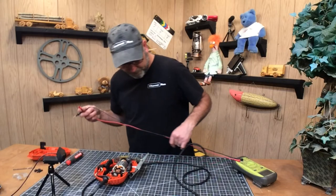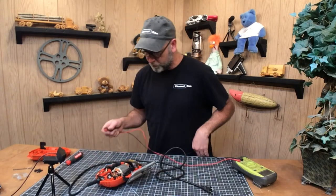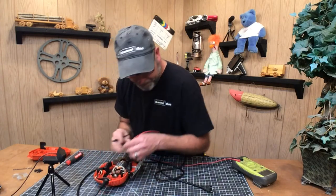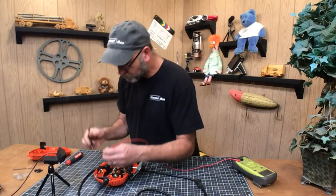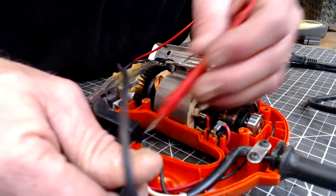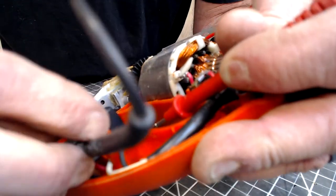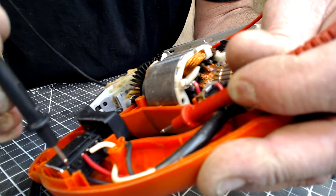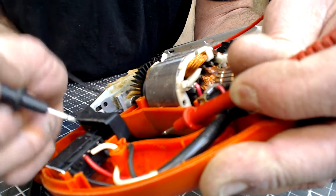Next we're going to test the switch. Like the other videos I've shown you with the skill saw and so forth, you need to try to figure out how you're going to get the probes in there. And again, this is always going to be unplugged — we're not going to plug this in until it's all back together. We need to determine if the switch is okay, so we need to get our probe inside there to get a good contact. We need to try to get in here, and in here, and in here — these ones are pretty obvious. When we push that switch, we should be able to get a tone.